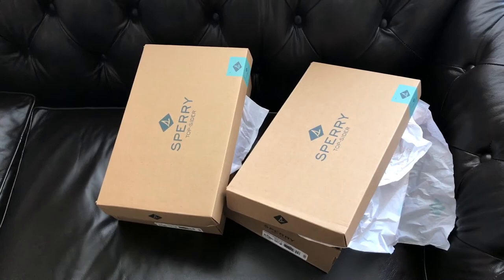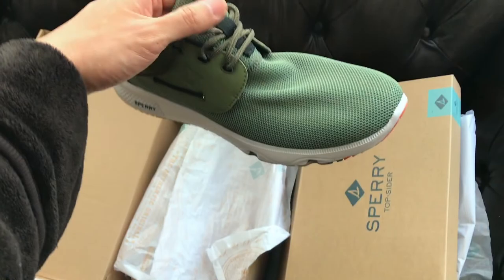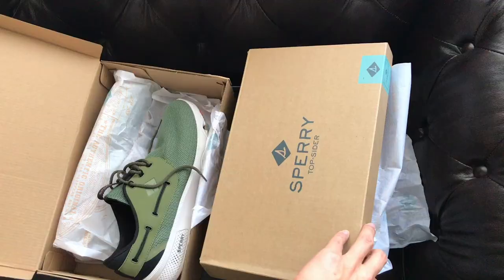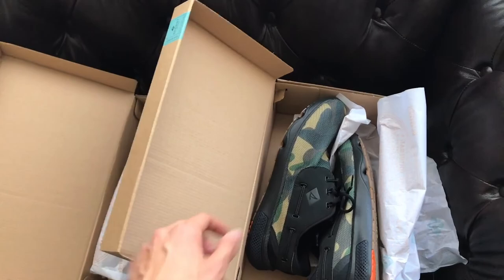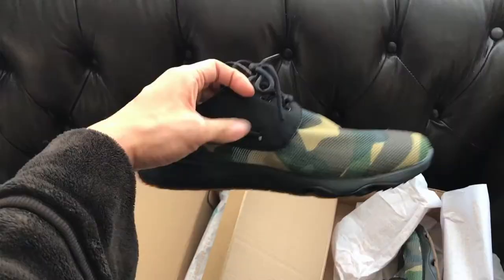Today we're doing a little shoot with Sperry. This is the Sperry 7C. These look like boat shoes, but comfortable and flexible like a sneaker. Love the bottom of this. I'm really excited for this collaboration with Sperry because I'm such a big fan of their boat shoes. I've been wearing them for the past five summers, so it's really cool to see where they're going.